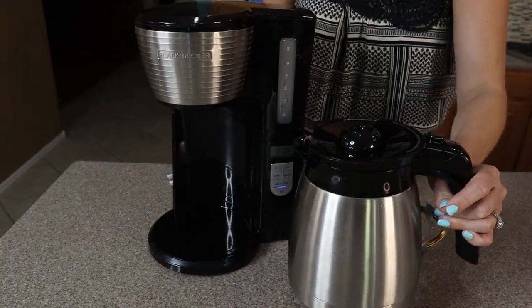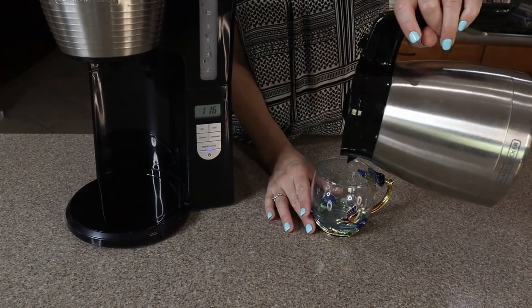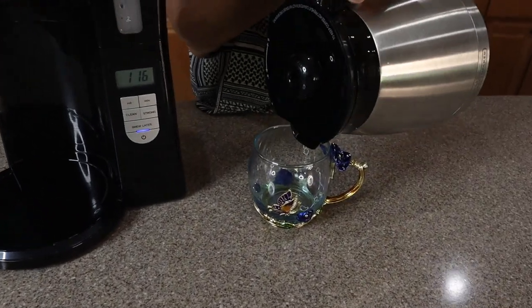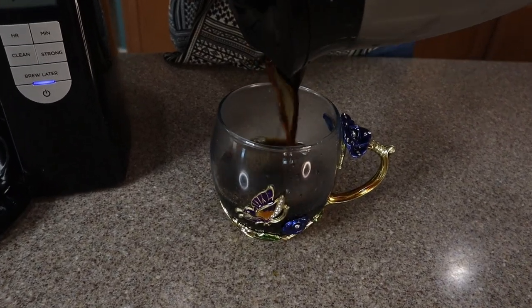Perfect, we have a couple of cups of coffee. And what I love about this too — look, it's locked. Nothing comes out unless you're pressing this button to release and open it, and now the coffee is coming out. Oh, look at that delicious coffee.